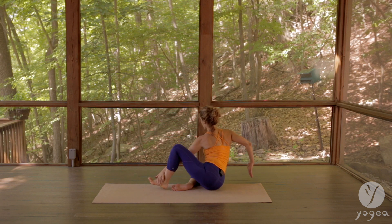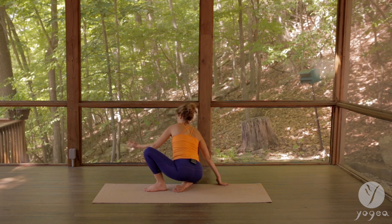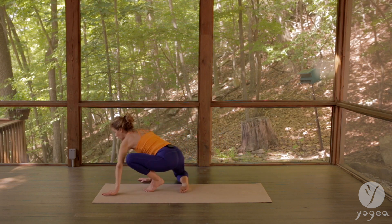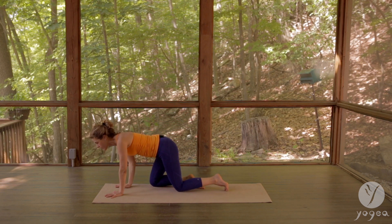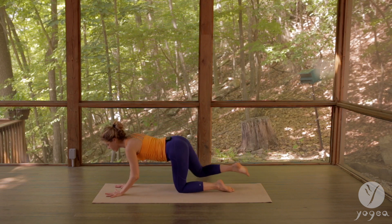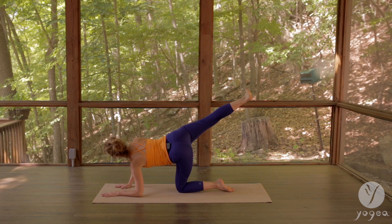Step the foot forward, lift over your right heel, walk your hands, and this time we'll just do the beginning on the other side — lifting your right leg up and lowering your left elbow down.